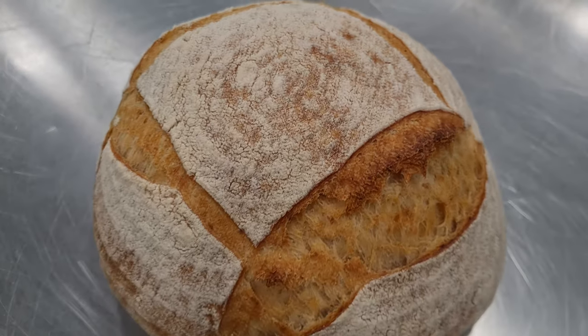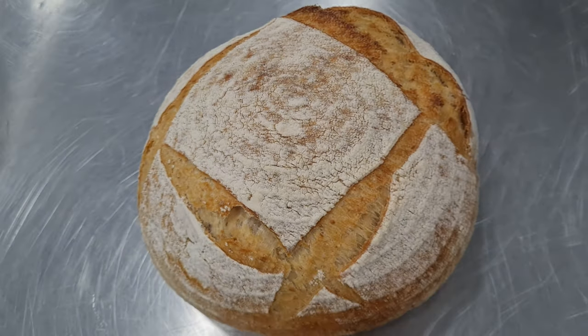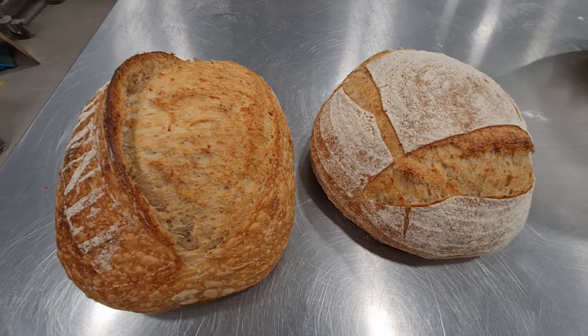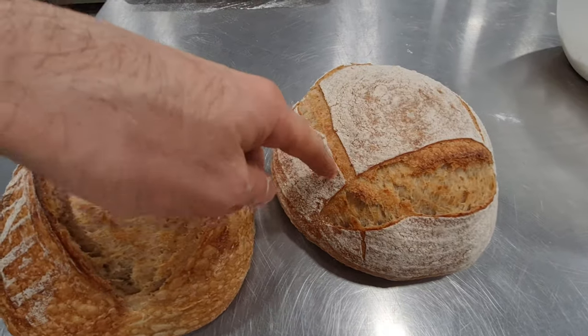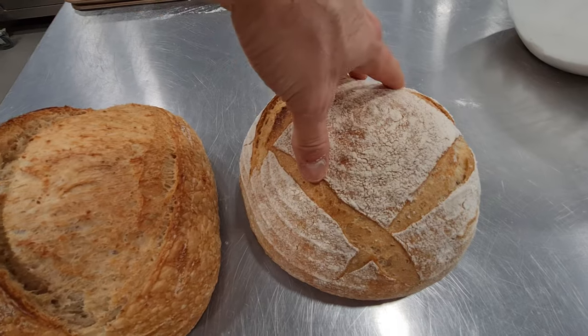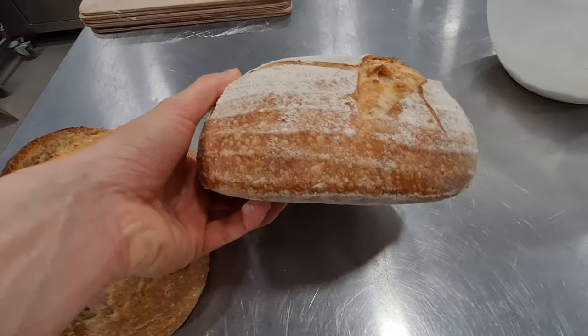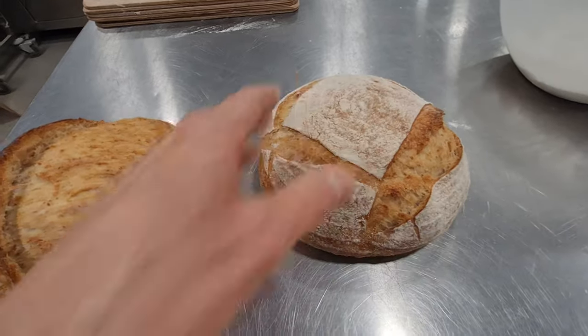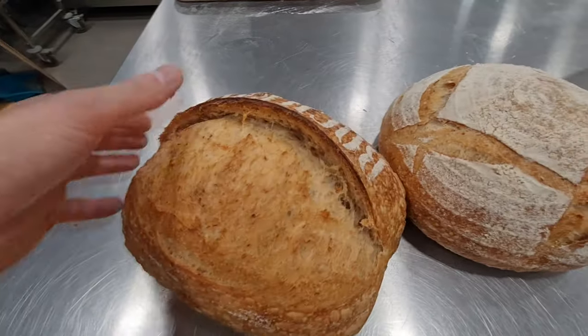The baking is over. I let my loaves cool down and we can see that the first round where I made four cuts was not deep enough, which means it didn't open properly on some sides — but it's not very serious. It's still pretty, but think about cutting quite deeply. When you cut at 45 degrees you don't really need to go too deep, but it also depends on your dough. For the other bread — nothing to say: beautiful cut, amazing bread.